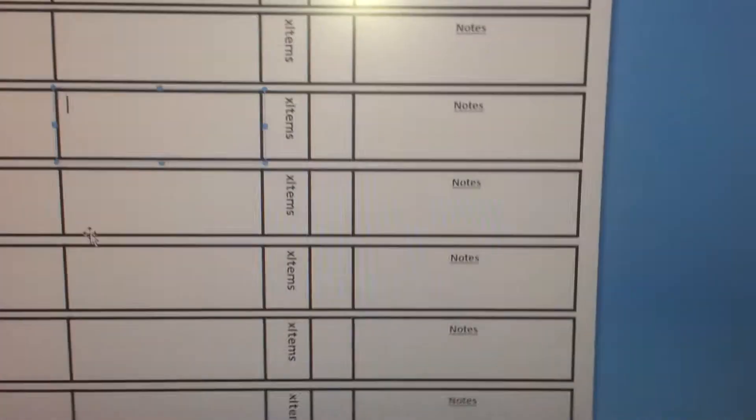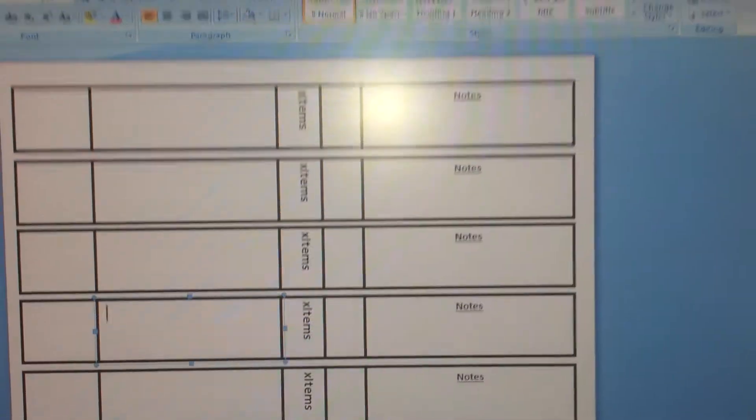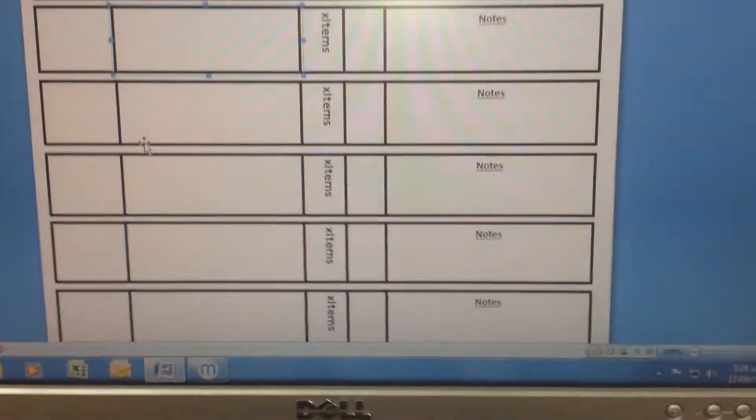Now all I have to do is write in the amount of items rather than items as well. 2-second improvement done.